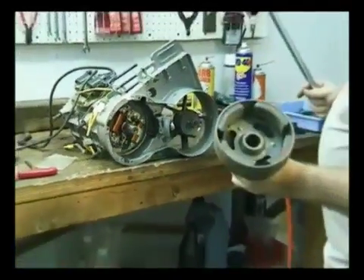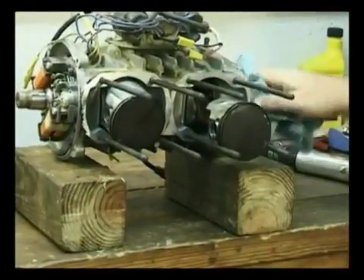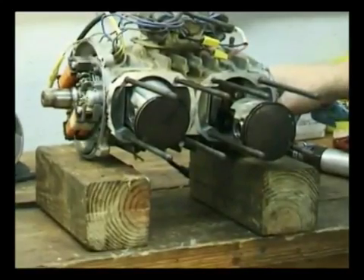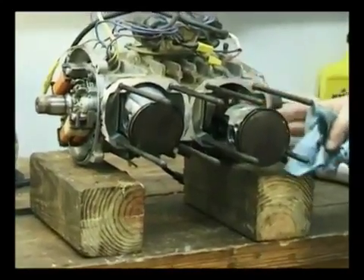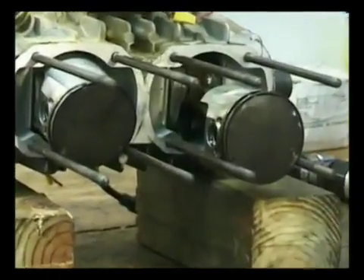There's what the inside of your flat looks like. If you ever do a decarb on an engine, you want to pull the pistons off. Don't let anybody convince you that you can put cardboard over the top and do a good job of decarboning your engine.